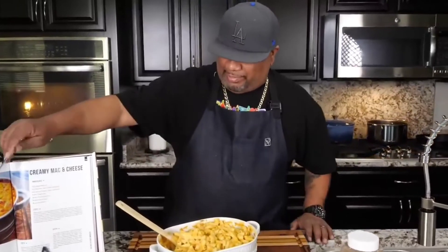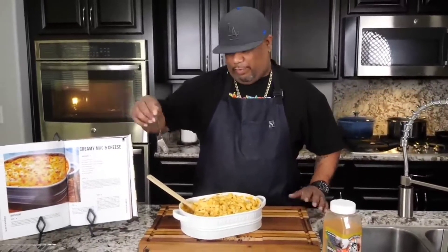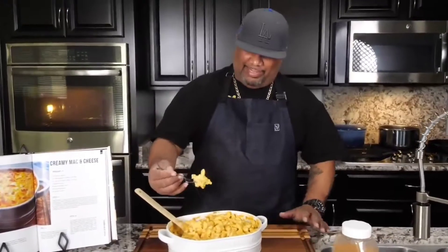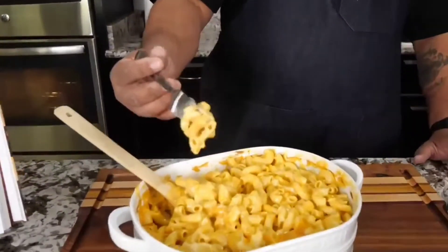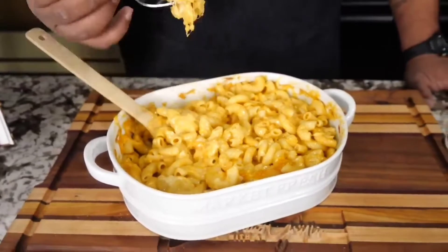You gotta see what it looks like — it matches the cookbook. If you leave it in the oven longer uncovered you get a darker texture. When I say cheesy and creamy, that's what I mean. Look at that — mmm.